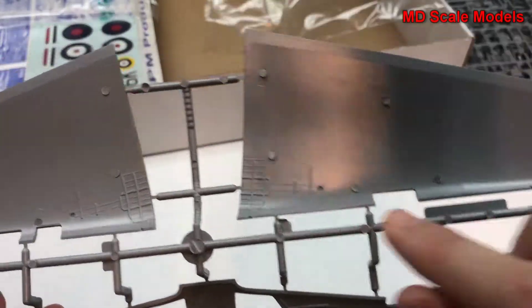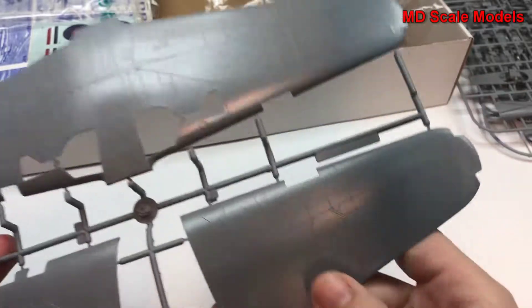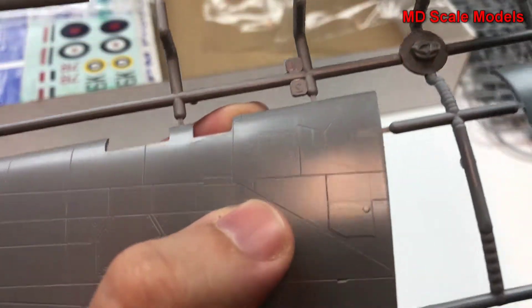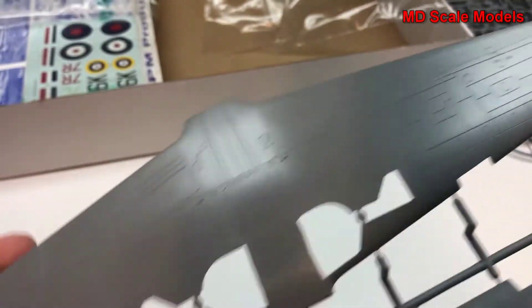Here are our wings. You can see the area of the wheel wells and a fair amount of detail here. You can see the little surface detail there, and the same with the underside.